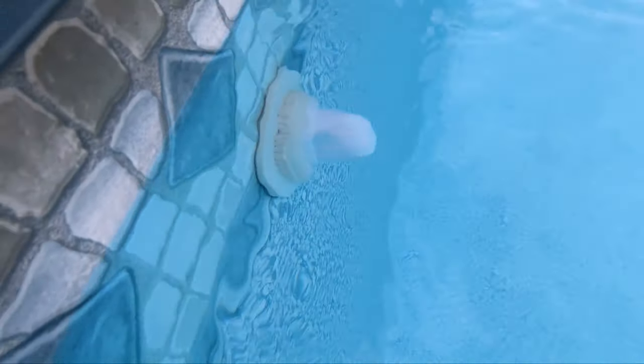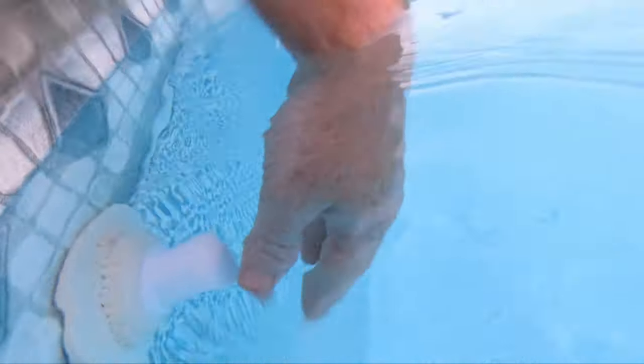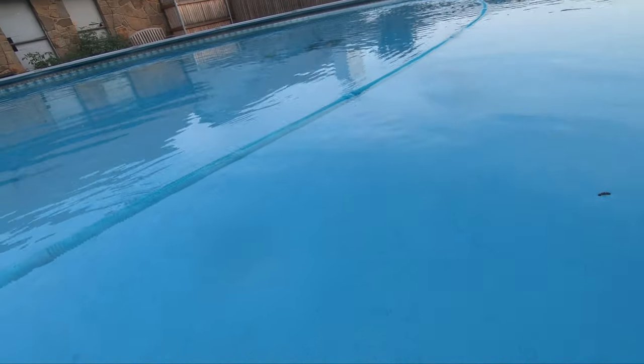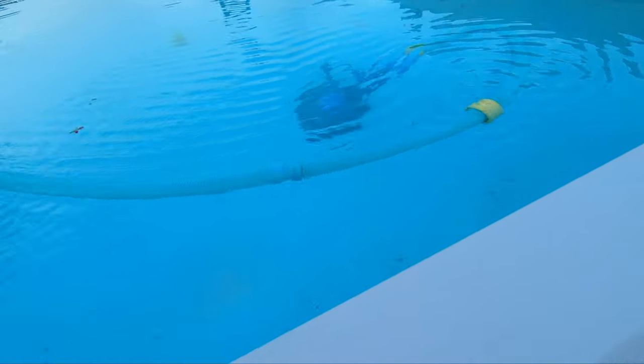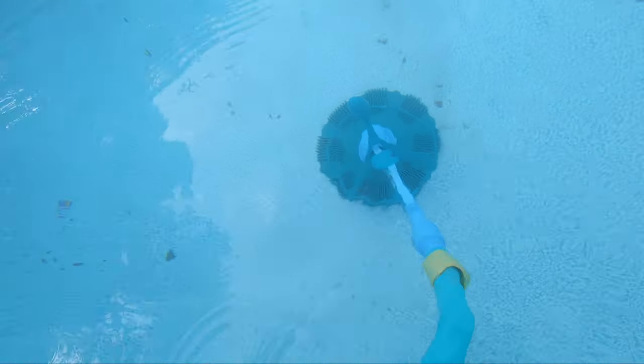You'll also notice I've got this return pointed down. The reason for that is when the vacuum is running, if you force a whirlpool of water going in one direction, you're going to keep this vacuum going on one side of the pool and it'll cause it not to clean quite as evenly. So you want to try to keep the pool water naturally calm — that way it'll move more uniformly. Right now you may get a whirlpool starting to push it sideways.